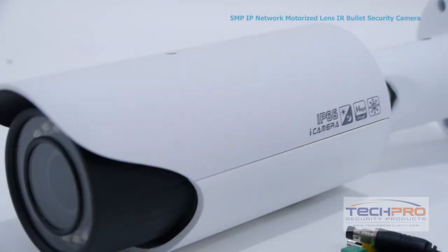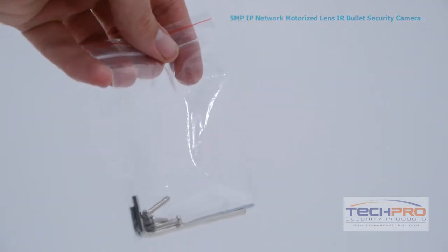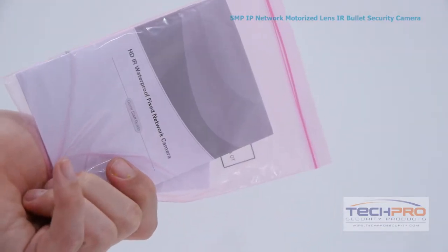You can power this camera with either PoE or 12 volt DC. Inside the box you'll find a bag of screws, mounting pegs, and two allen wrenches, an installation disc, and an instruction manual.